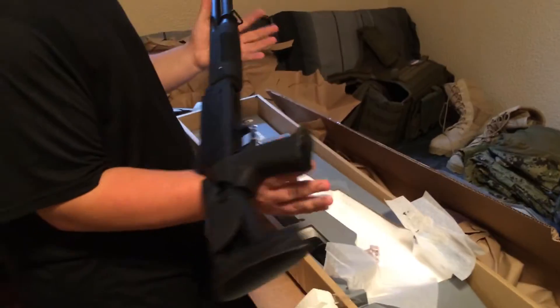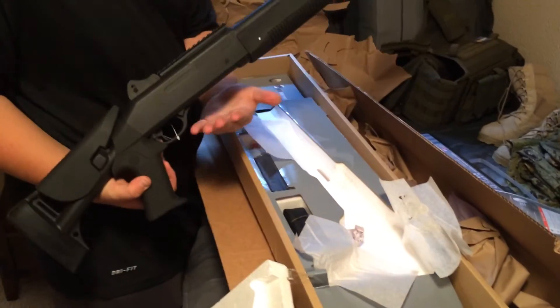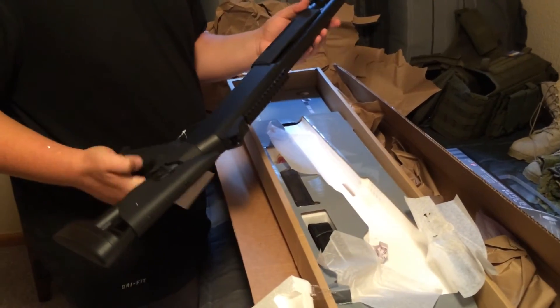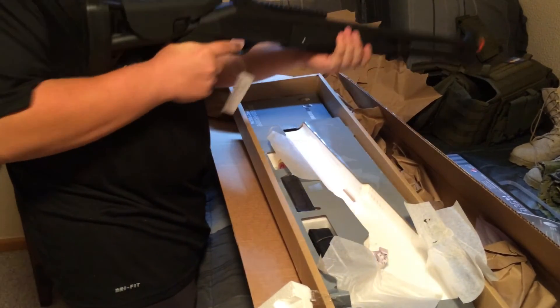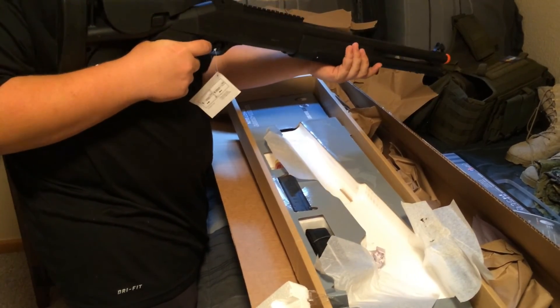Well, I guess that wraps up our unboxing of the Airsoft GI Guns and Gear Mystery Box. Why don't you give the shotgun a little pop. Cool.